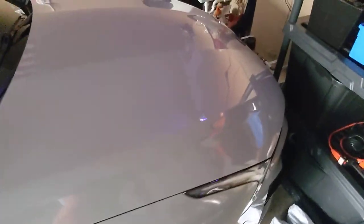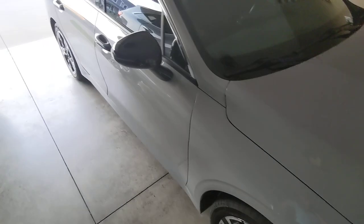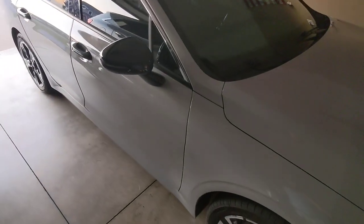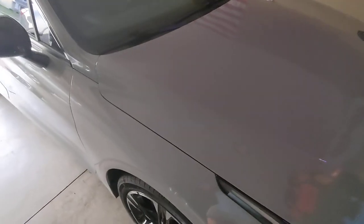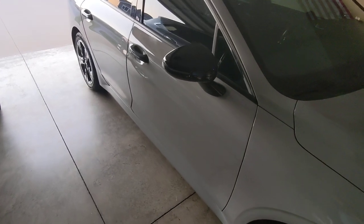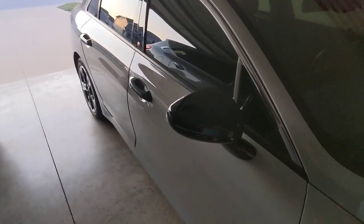Those are the door lock protectors for the Kia K5. Ordered them about two weeks ago and they just arrived today. Just wanted to let you guys see them. Thanks for tuning in and talk to you guys on the next one.